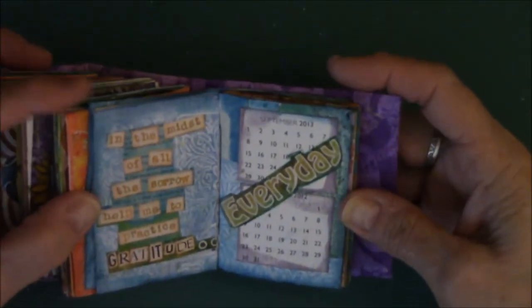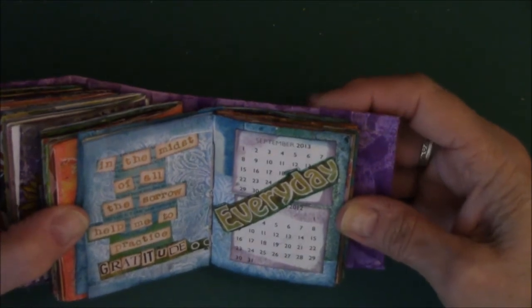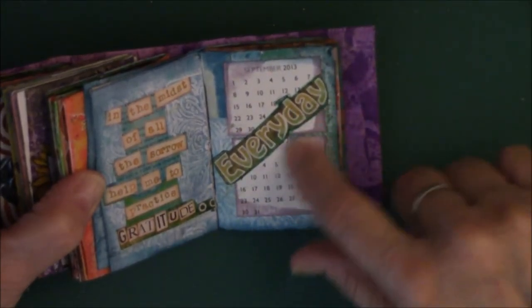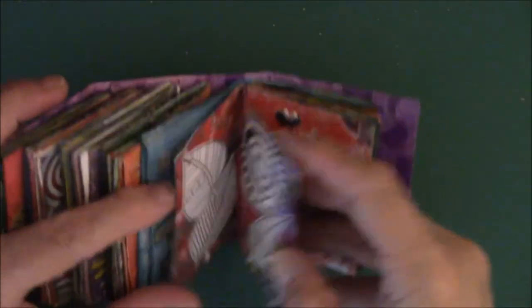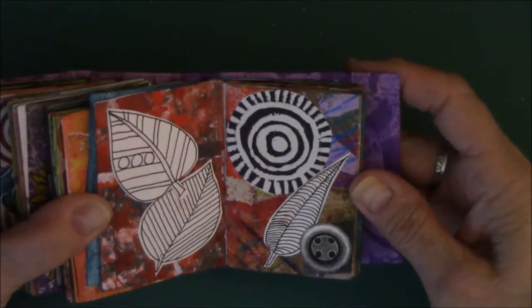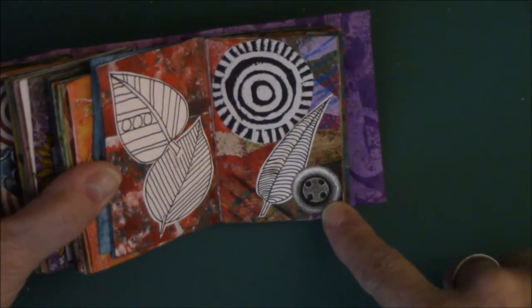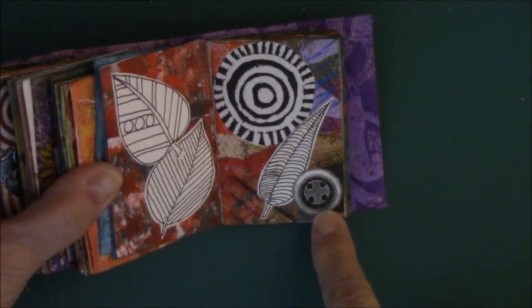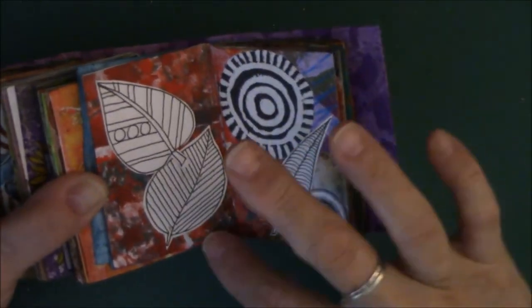Again, this is my painty paper. It says: 'In the midst of all the sorrow, help me to practice gratitude every day.' And because it mentioned every day, I put calendars in there that I had in my small images box. One, two, three of these are my drawings and doodles — the leaves. This was a rubber stamp I carved. And this is a stamp from a stamp set, stamped on white cardstock. I like color in the background with black and white images.